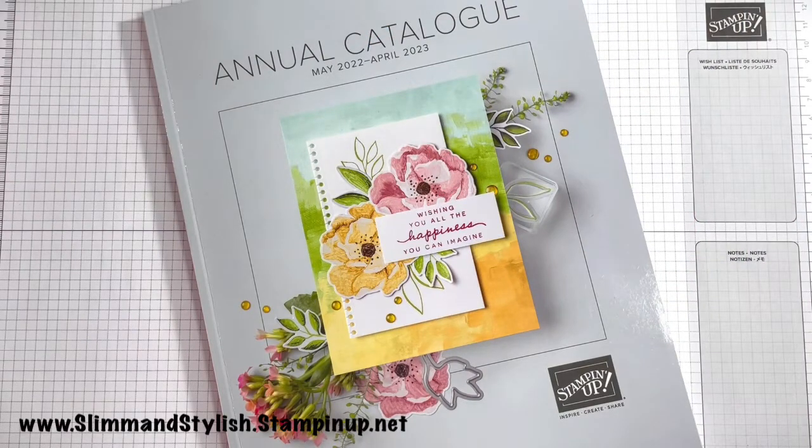Hi there everybody, it's UK independent Stamping Up demonstrator Helsey here from slimandstylish.stampingup.net. Thank you for joining me today for a Case the Catalogue challenge. I will also add everything I use in the project today is available from my store at www.slimandstylish.stampingup.net.